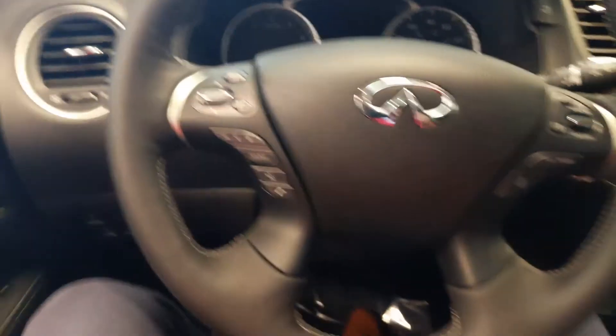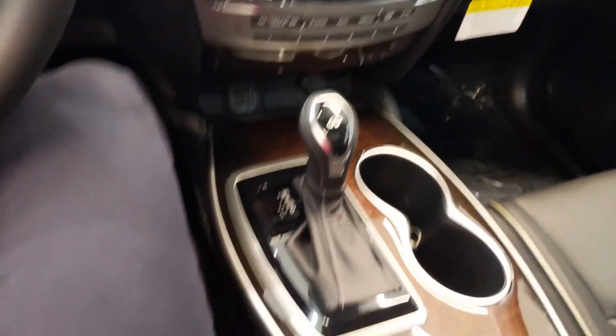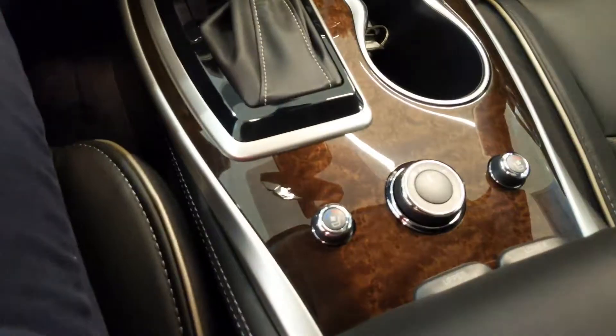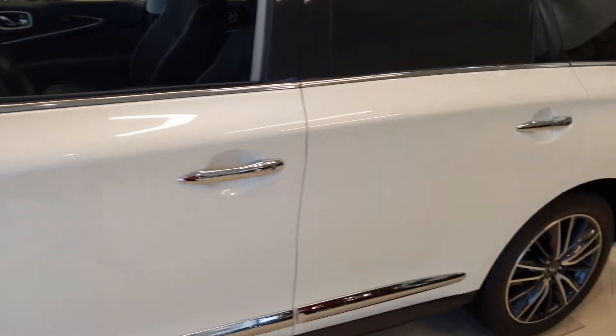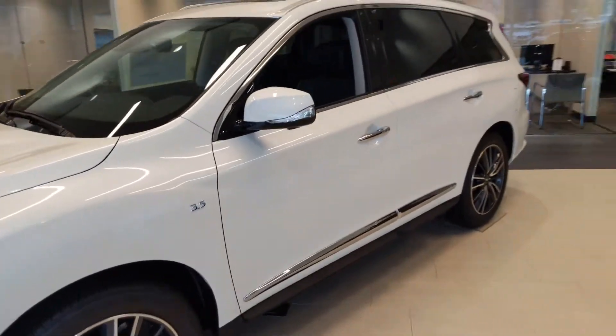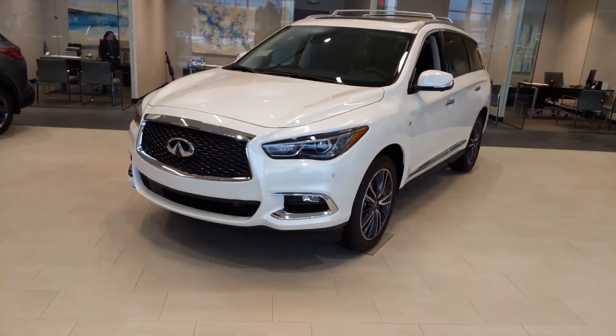There it is again for the interior. I'll get in here and over behind the steering wheel. As you can see, beautiful vehicle — great acoustics, very quiet drive. You've got to experience it to really get a good idea of what it's like. I look forward to working with you. If there are any other questions, don't hesitate to reach out to me at 918-404-2465. Have a great day, Rachel, and there's the QX60 for you.